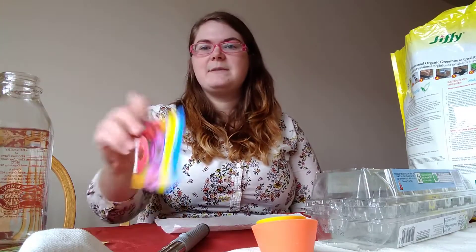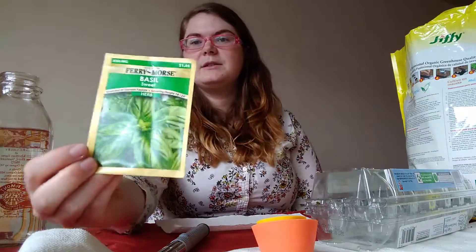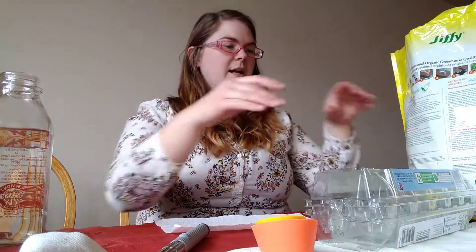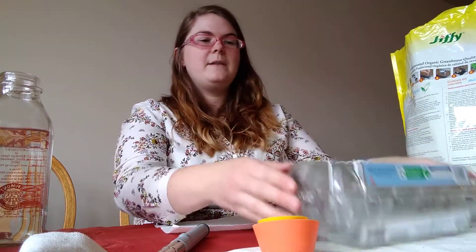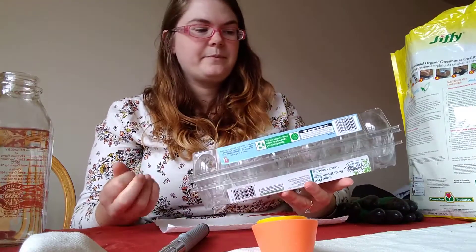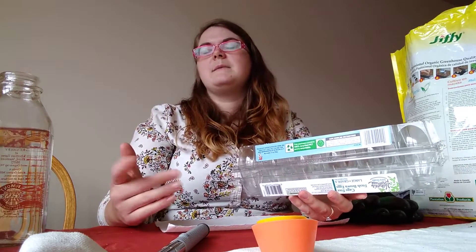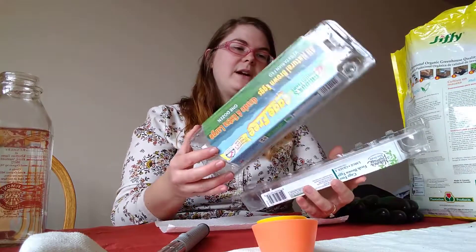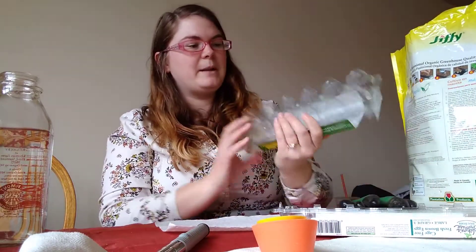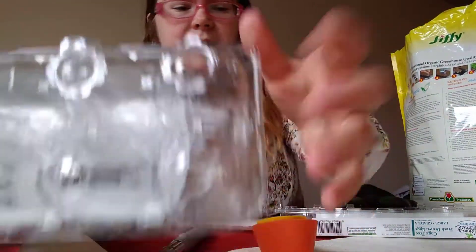I have some zinnia to add some color and some basil, because who doesn't love basil? What I do is use egg cartons. The plastic ones are obviously the better choice. You don't really want to use cardboard or paper ones — though you can, especially if the paper is biodegradable, because they can also serve as food for your plants.